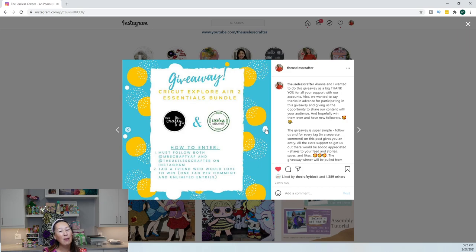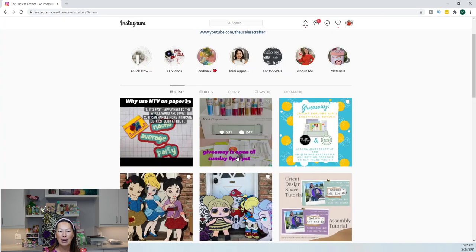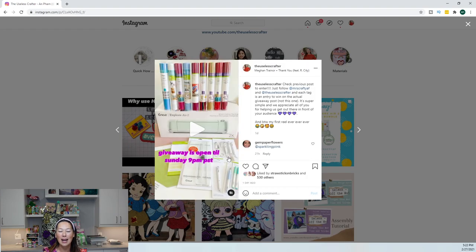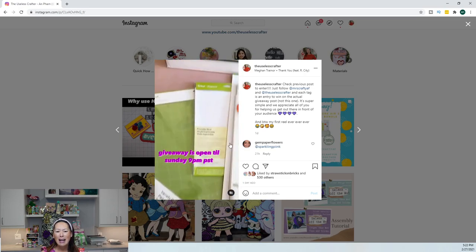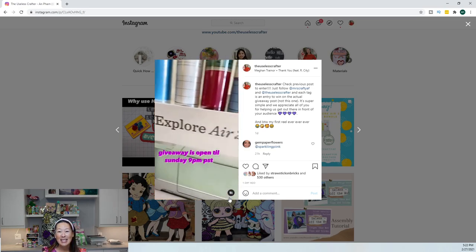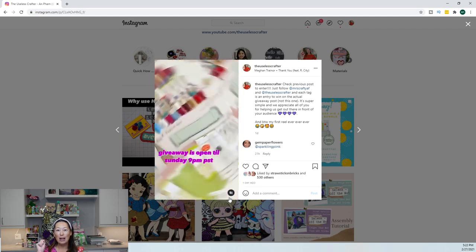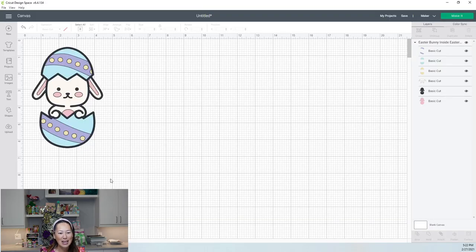The rules are simple: you have to follow both of us, and however many tags is how many entries you get into the contest. The bundle is pretty cool — it has the knife blade that I like so much, the one we use to cut foam board. Now, on to Design Space.